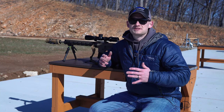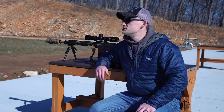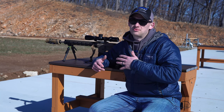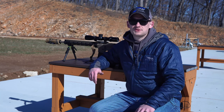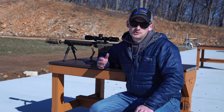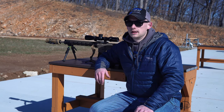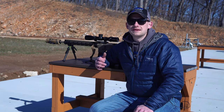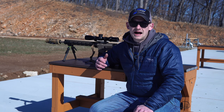Hey, what's up guys, welcome back to Midwest Gunworks and today we are at the range. In today's video we're going to be going over the MDT ground pod.